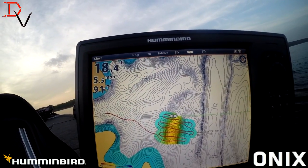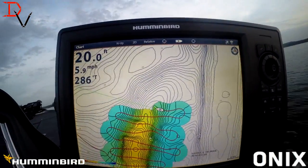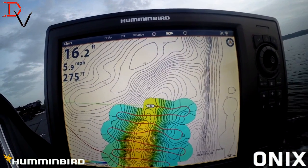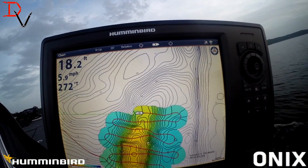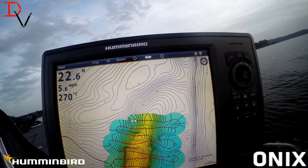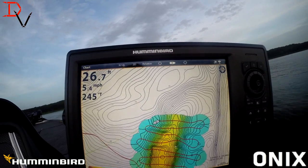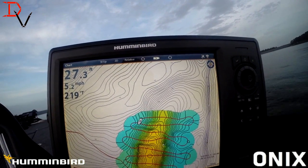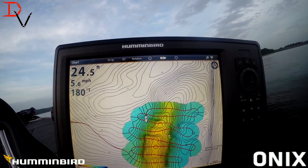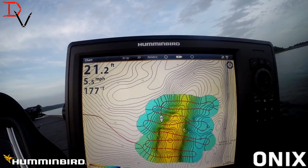Sonar data doesn't lie. Look at the difference in the map! Now what I'm going to do is my cross tracks. This is a pattern I've learned — I just want to make sure all my lines get the best details. I'm going to run straight lines and then we're going to crisscross. This is my favorite little pattern with AutoChart. You'll see it refresh some of these little points and stuff.